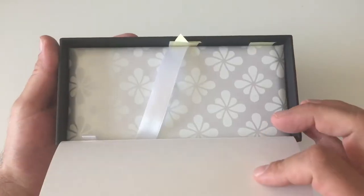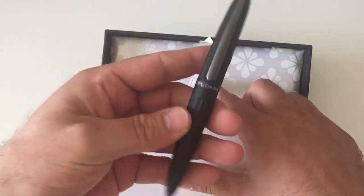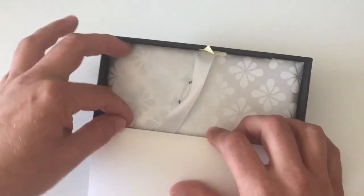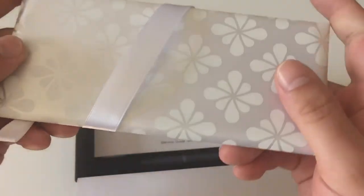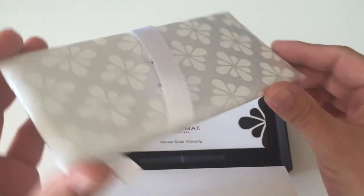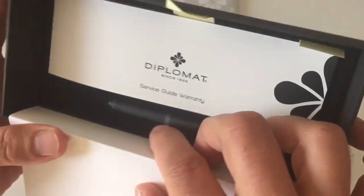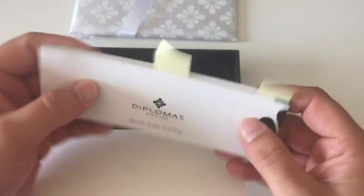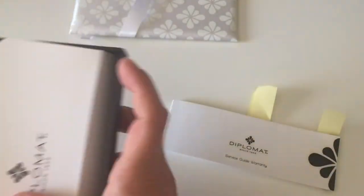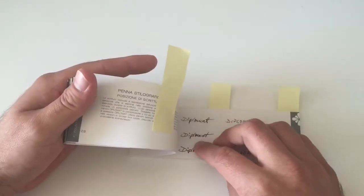Out comes this very nice box in which you find the pen — the Aero in black. You also find a converter that comes with the pen. If you take out the pen bed, it also has the Diplomat logo on it and looks really nice. It comes with two blue ink cartridges, and then a small brochure with all sorts of information.